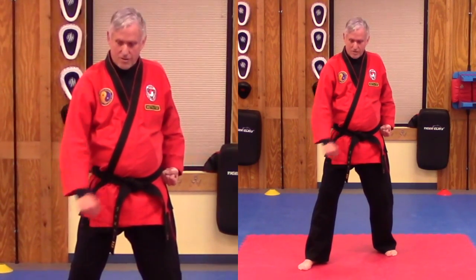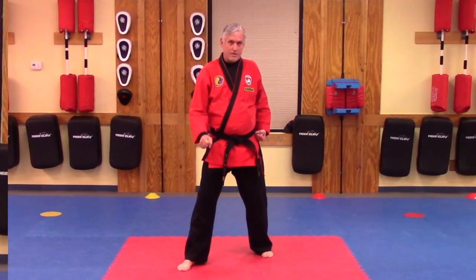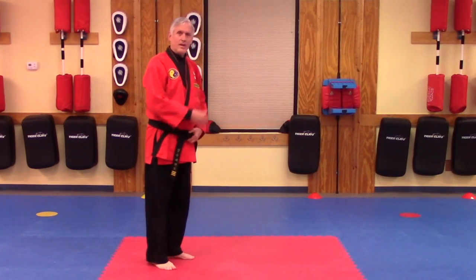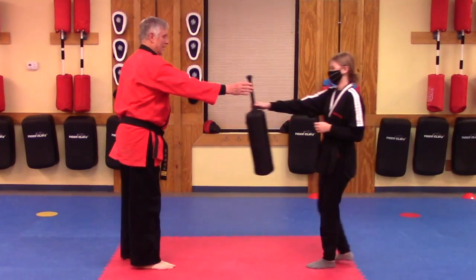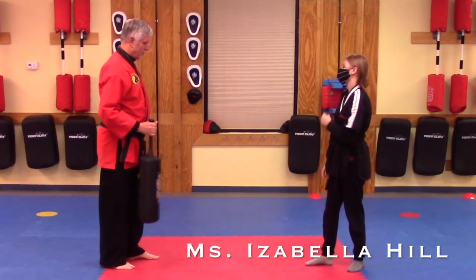Just block just enough to deflect an incoming kick. I'm going to have Ms. Hill assisting with demonstrating the low block. Let's get into a good front stance.